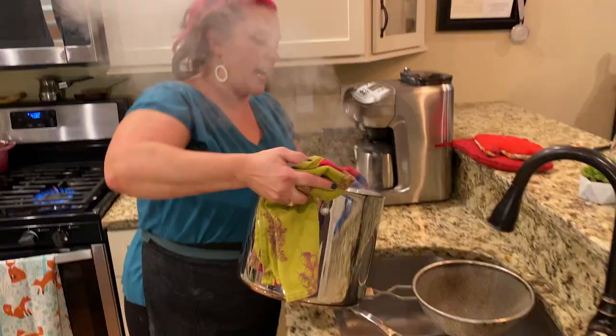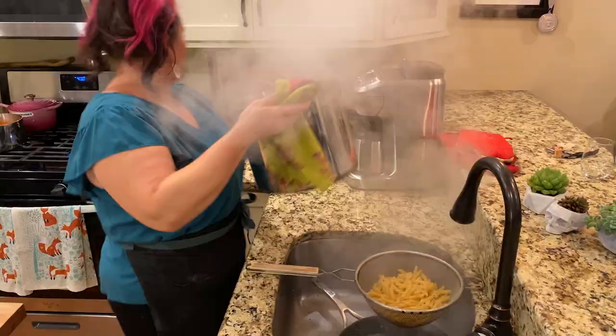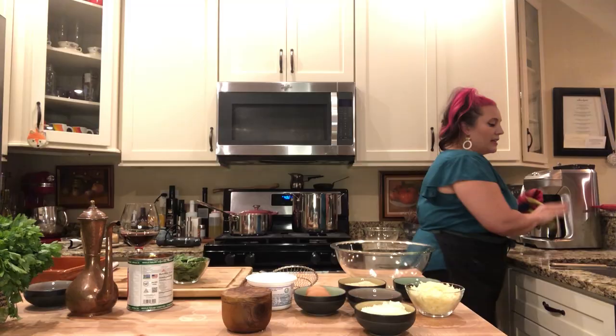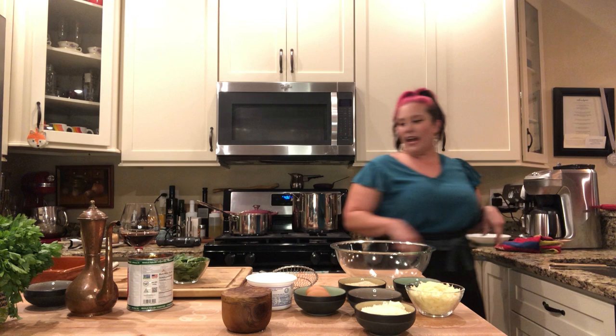I just keep a colander over the sink. Then I give it a little cold water shower. You don't have to do this, but it's going to stop the pasta from cooking. Now our sauce is done and our pasta is cooked — it's cooling down in the sink.